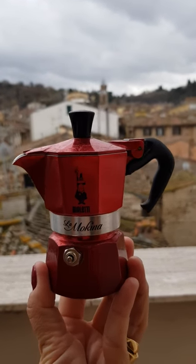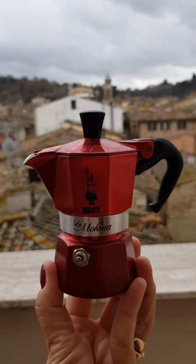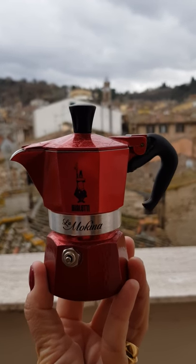Follow me for the next lesson on Italian coffee. Bye!